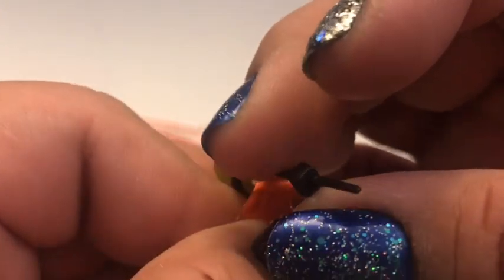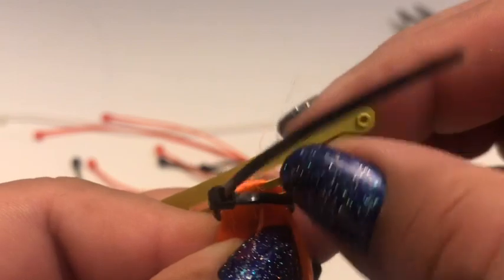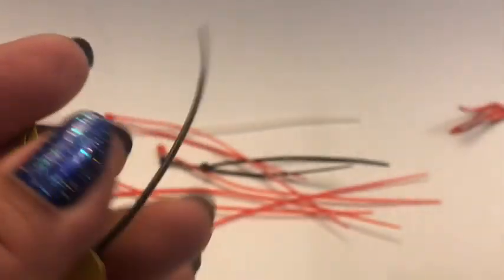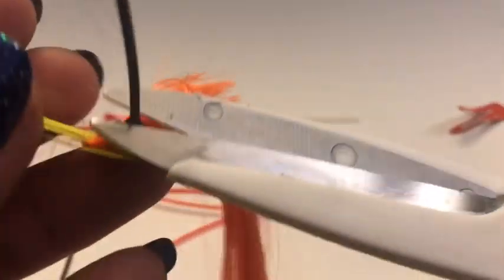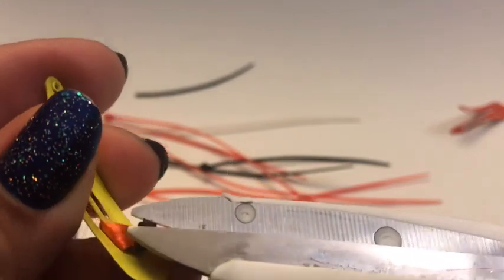Pull it as tight as you can so the hair is tight. Don't put it on the barrette because then the barrette will not open and close, and you need it to open and close so you can attach it wherever you want. Once it's secure and you give it a little pull and it's really tight, go ahead and cut off your zip tie. Once you put on the zip tie it's going to be really hard to take off, but the good thing about this hair is that it's synthetic and it'll slide down, so don't worry about that.